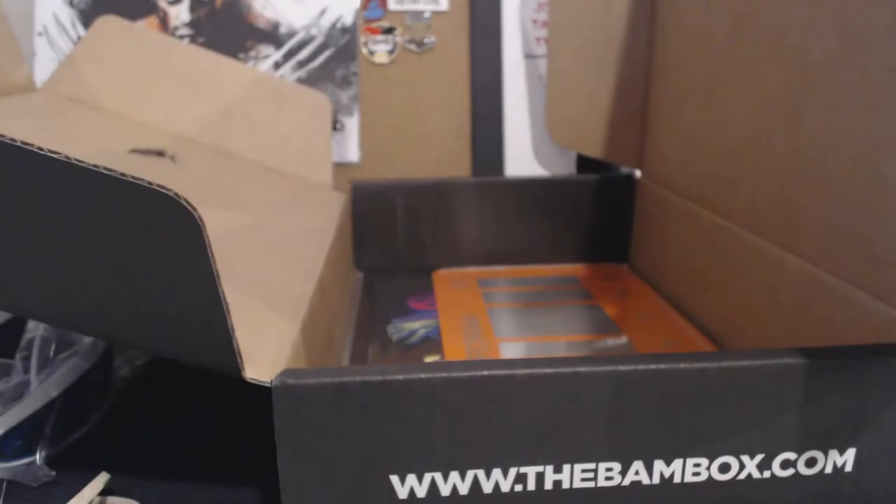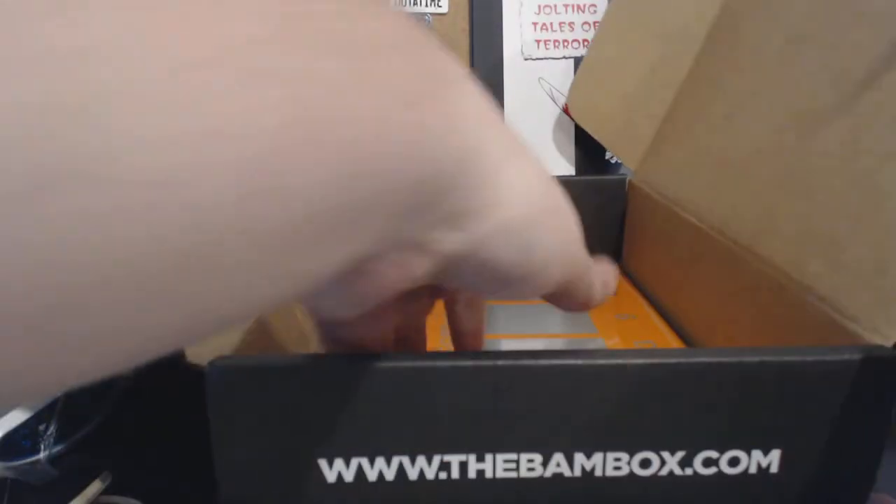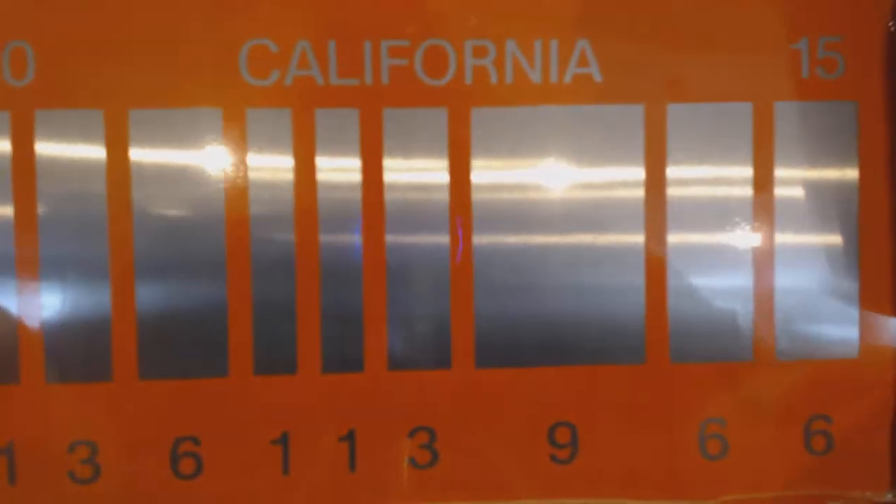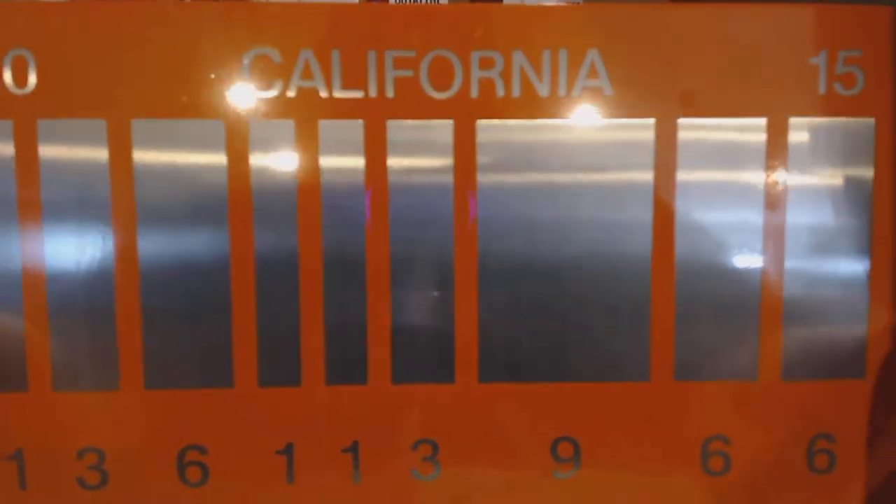I'm going to gently set that aside. And we have what looks like a license plate or something — California, and there's a bunch of numbers on it.